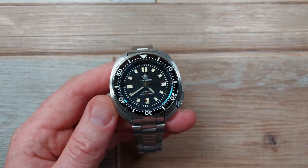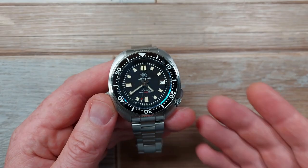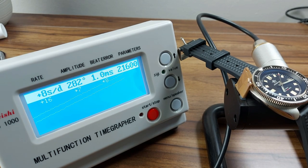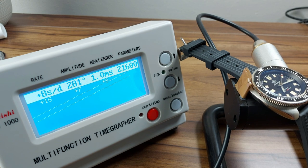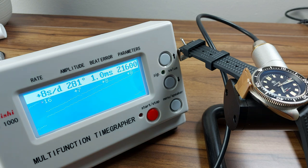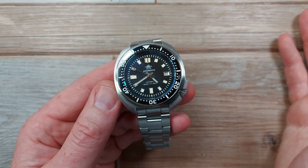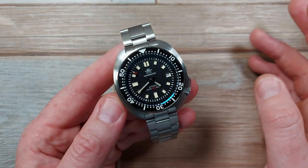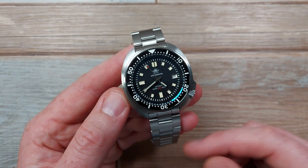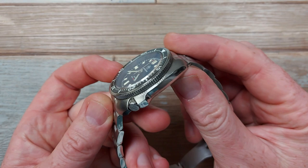Even with taxes from China to the UK it's £71. The NH35 is running at plus eight seconds a day in this - running better than the NH35 in my San Martin which costs almost three times the price. It's got a slightly squiffy beat error but it's still within tolerances I would say. Does it keep good time? Yes. Happy days with that.